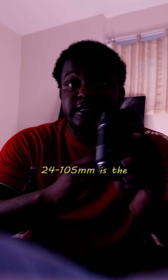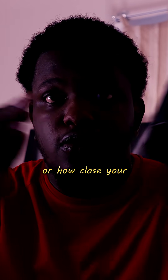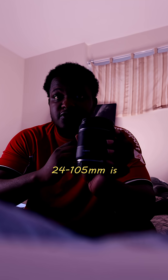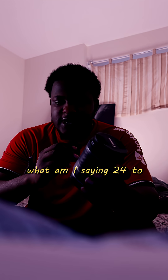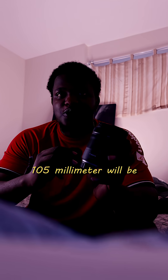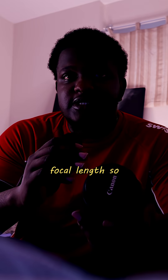24 to 105 millimeter is the focal length. A focal length is basically how wide or how close your camera's field of view is. On a full frame camera, 24 to 105 millimeter is still 24 to 105. But on my R50, the crop sensor nearly doubles the focal length — so 24 to 105 millimeter becomes almost 50 to 210 millimeter. Crop sensor multiplies your lens focal length. So before you buy, ask yourself: do you want a full frame or a crop sensor?